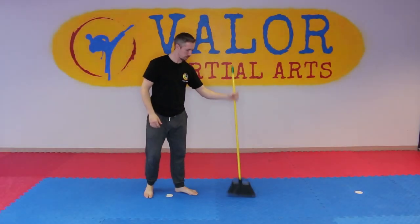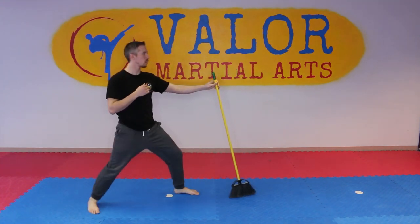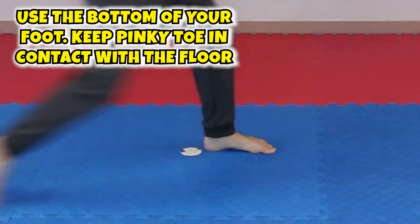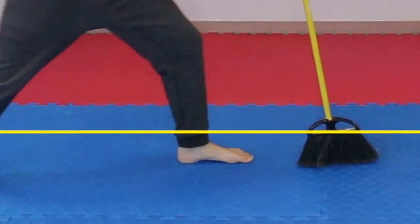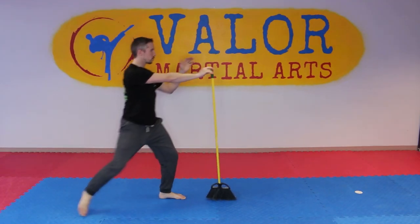Make sure you're all warmed up before we do any of these drills. We're gonna start off with the most obvious, which is sweeping. Take the broom, put it in your front hand, and then use the bottom of your back foot to slide right across the ground and touch the very bottom of the broom. The bristles on the broom are about as high as an ankle, which is about where we want to stay when we're doing most of our ashibari or foot sweeping.